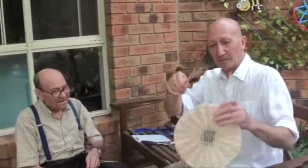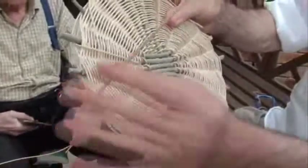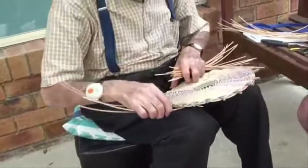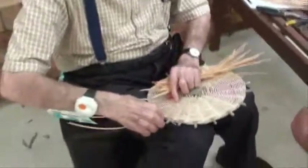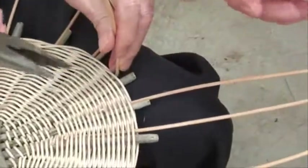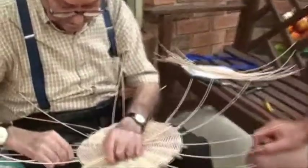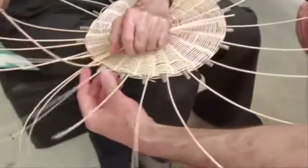Now we're going to do the sides. We collect the thicker wicker and embed them along the base — they'll be bent up. There's going to be a short and a long one in each of those slots: first he inserts the short ones, then the long ones, which are needed to finish off the edge of the basket. He's using a pair of pliers to squeeze the cane because they're going to be bent up — squeezing it means it won't snap. Now he's inserting the second set of wickers, which are longer, next to the short ones.